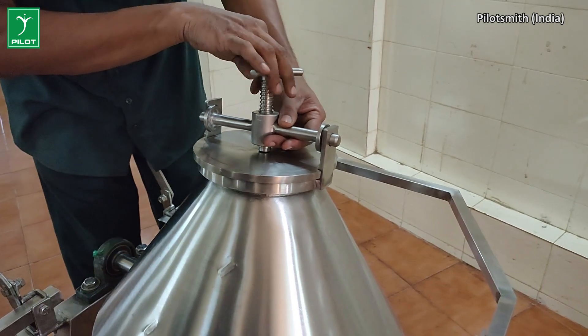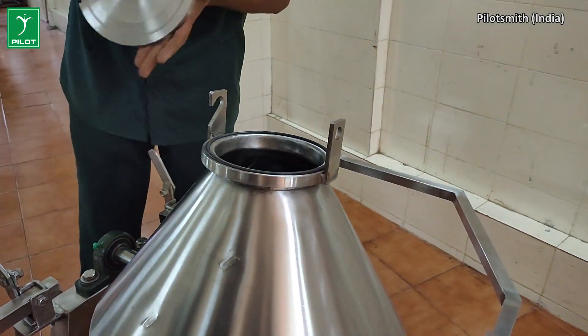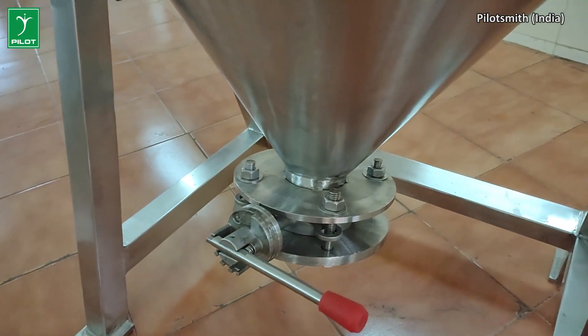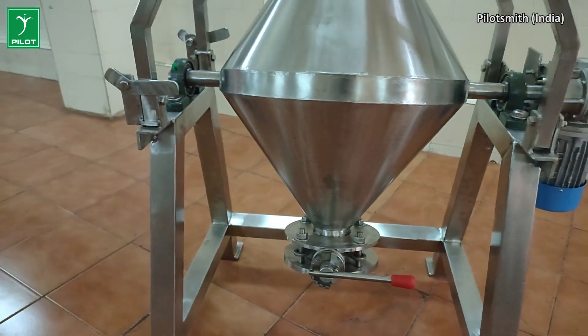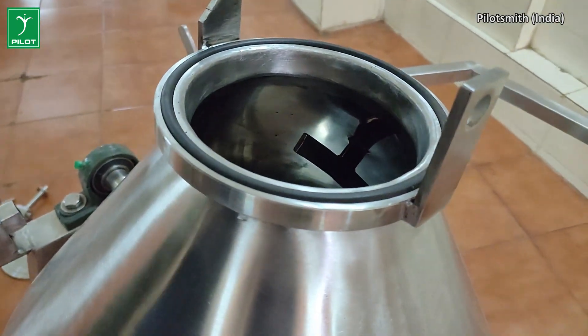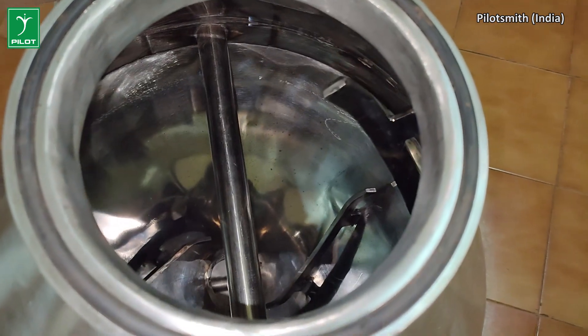There is a removable lid on one converging end to allow for material feeding, while the other similar end is reserved for easy material discharge through a butterfly valve operated by a hand lever. The blender chamber houses the stationary spiral ribbons fixed onto the inner walls of the blender vessel.